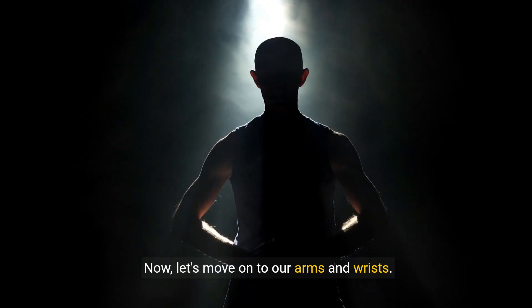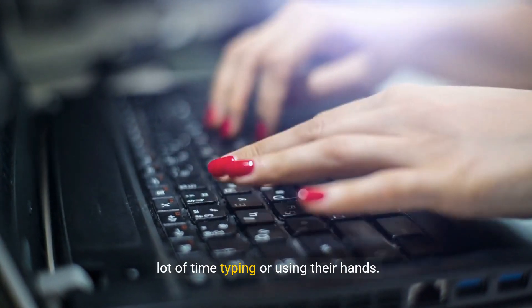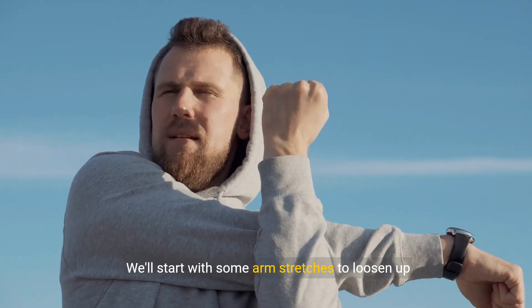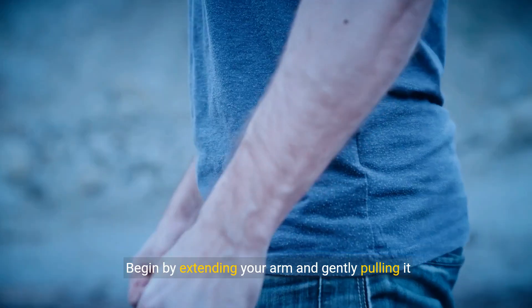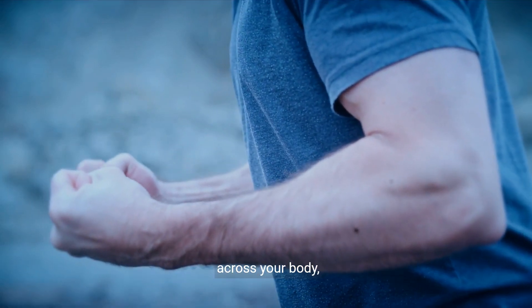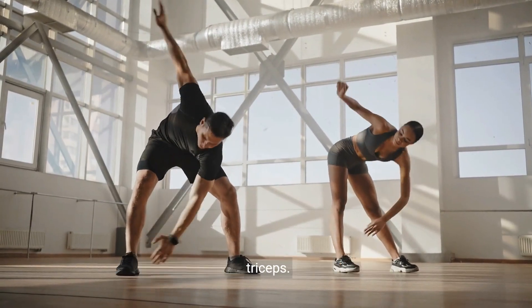Now, let's move on to our arms and wrists. These stretches are great for anyone who spends a lot of time typing or using their hands. We'll start with some arm stretches to loosen up those muscles. Begin by extending your arm and gently pulling it across your body, feeling the stretch along your shoulder and triceps.